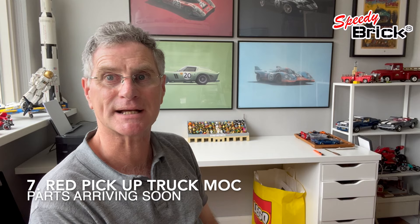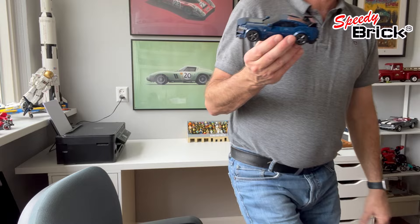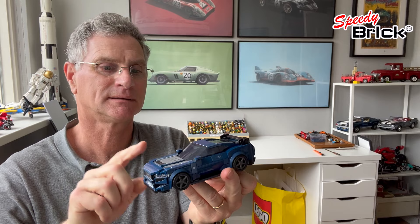There are so many projects going on — I've got the little red truck on the end there, with parts arriving hopefully this week. I'm also going to do a fix and improvements on this little car. It's so out of scale — it needs to be three studs longer: one at the back, one in the middle, and one at the front. That's going to be quite a job, but I've been collecting all my dark blue parts for that and I'm going to start working on it in the coming days. Keep an eye out for lots of projects from Speedy Brick — until then, bye!